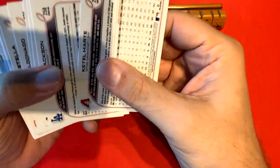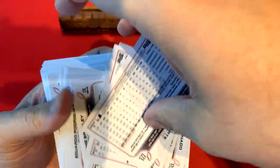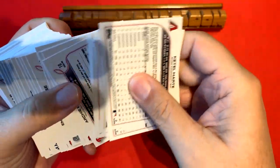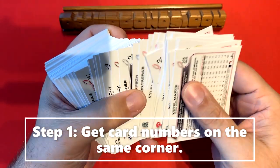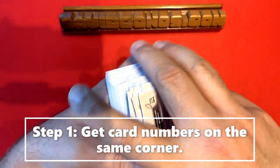We're going to do base cards only. First, these Topps cards come all in different orientations, so go through and make sure you put them all facing the right way. That's the first thing.